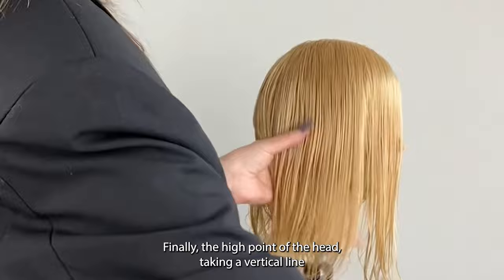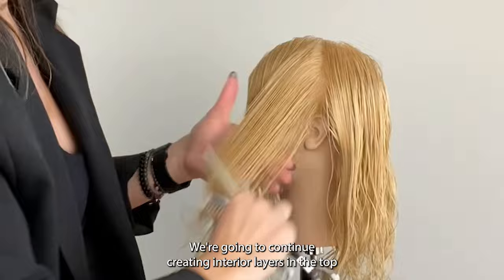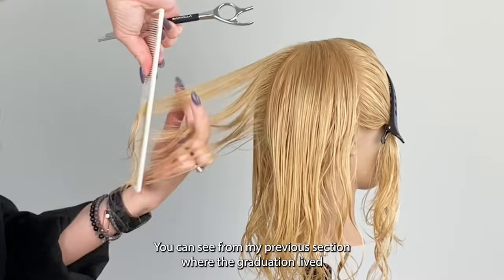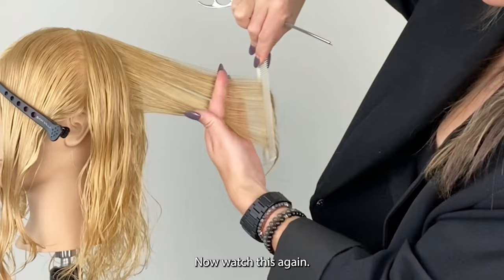Finding the high point of the head, taking a vertical line from the top of the head to the top of the ear, section the front of the hair out of the way. We're going to continue creating interior layers in the top section of the head. Coming in with vertical sections and elevating again 45 degrees — you can see from my previous section where the graduation lived and now I just have to create a continuous line from the top to the bottom.